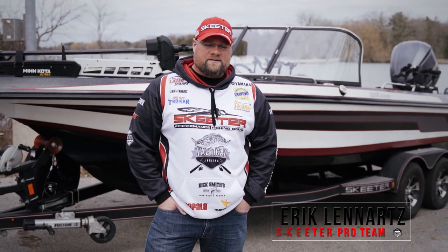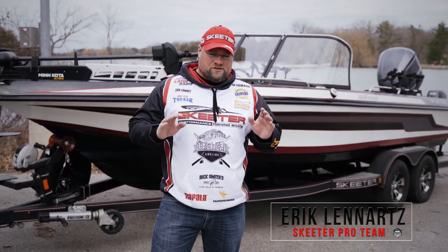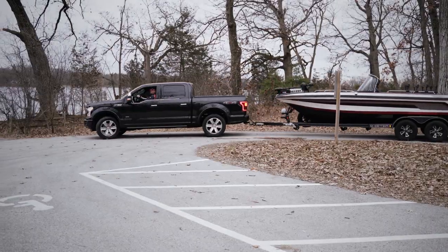Eric Lennertz here with Tactical Angling, and today I'm going to take a few short minutes to show you the steps I take when I launch my Skeeter Bolt.